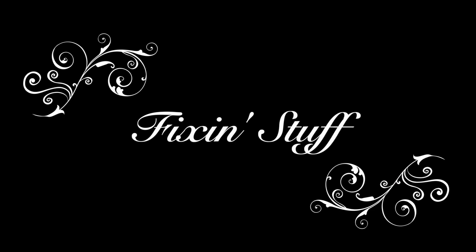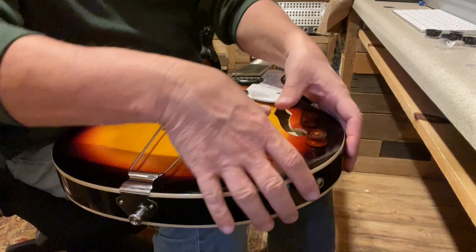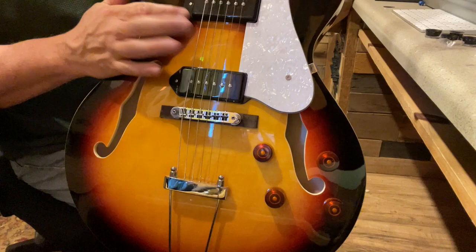Alright, let's get the easy stuff out of the way — we'll do the knobs. One man's opinion, but I think they look better. So that's one thing out of the way. Let's get the strings off, get these pickups out of here, and see what we see.